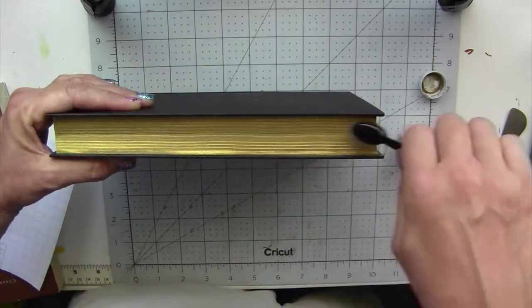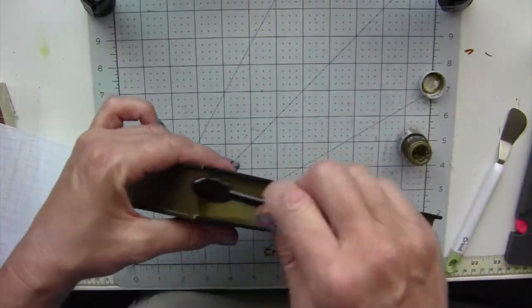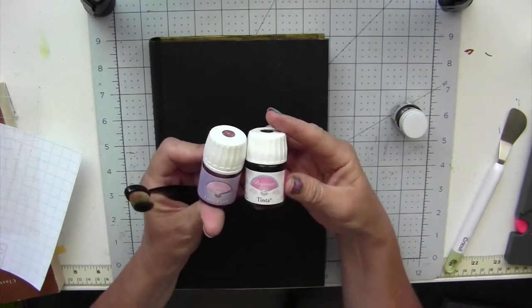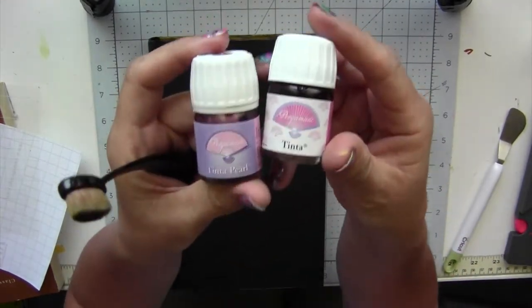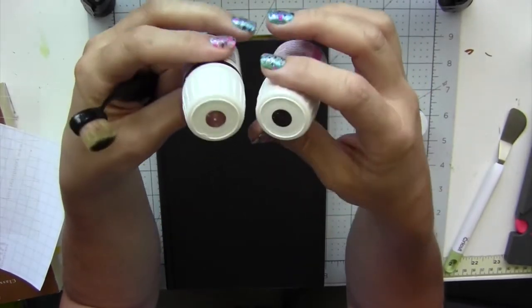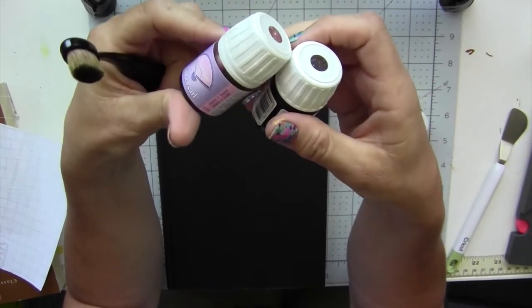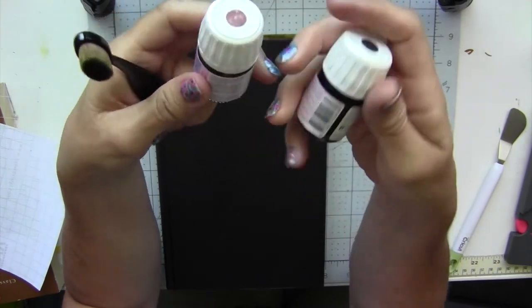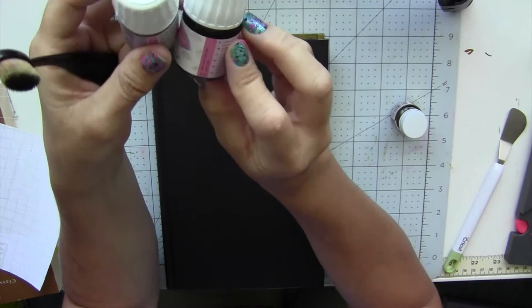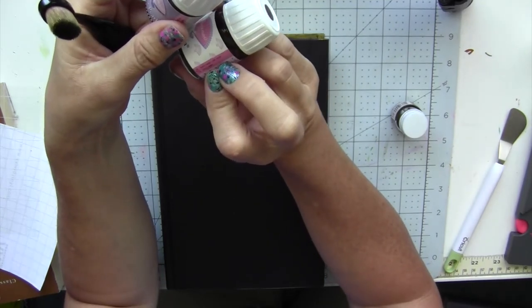Now this will take a little bit of time to dry. This Pergamano ink does come in different colors so you can use different tints — red, darker gray, whatever color you want. I chose the gold just because it gives it a nice classy look.